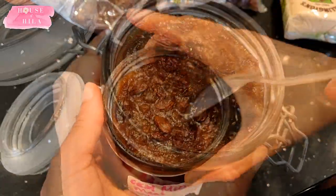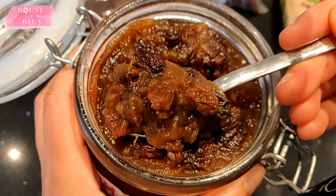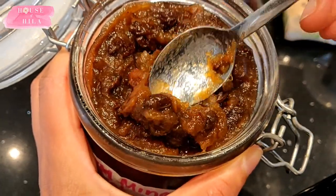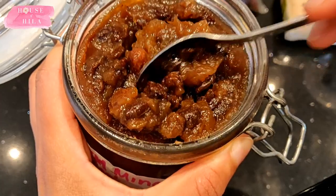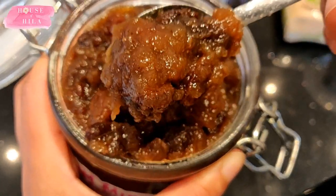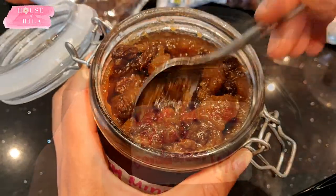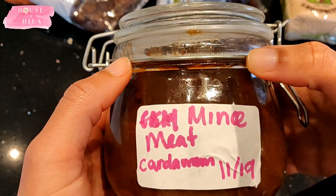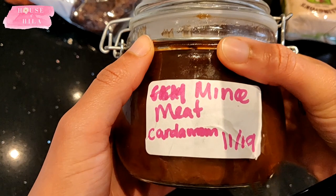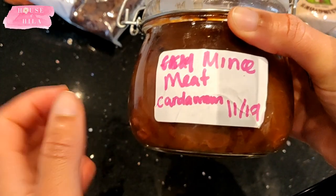It uses a large amount of cooking apples which gives it a nice pulpy look, so you are eliminating the fat that can cause indigestion. I have to give you a warning though — the mince pies that you'll make using this filling are so moreish that you will probably keep on eating them non-stop. You have been warned.